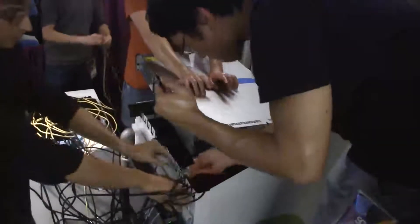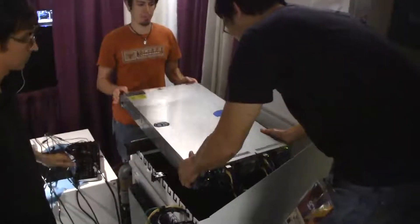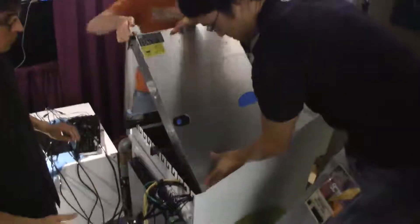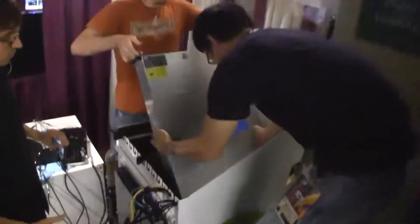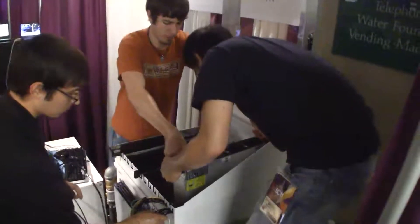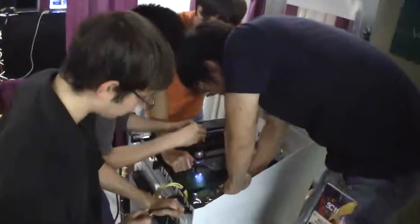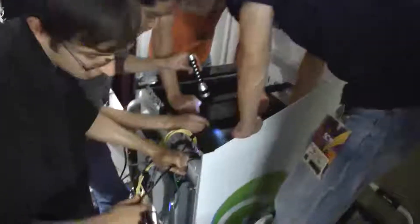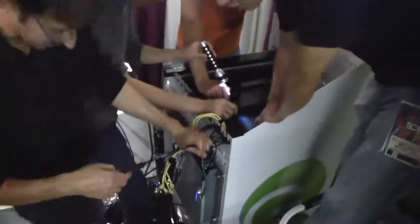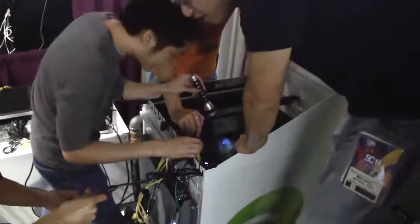We're just going to leave this up here and route the wires under. I feel like we have even less — is the rest of the VGA cable down there? Because if so, then we have actually less VGA than we had before. Oh, here it is. That would otherwise be very bad.